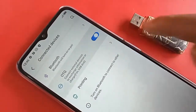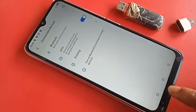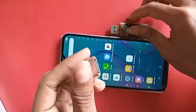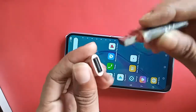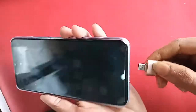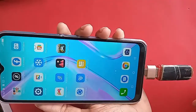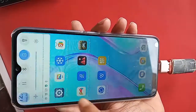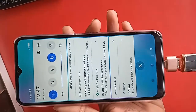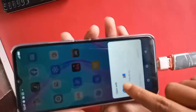After clicking on Connected Devices, you will see an option called OTG. I will turn on that OTG connection option. My phone had OTG connection. I've taken the OTG adapter and pen drive, connected the two together, and connected it to my phone. After installing it, I can see my phone's OTG is working.